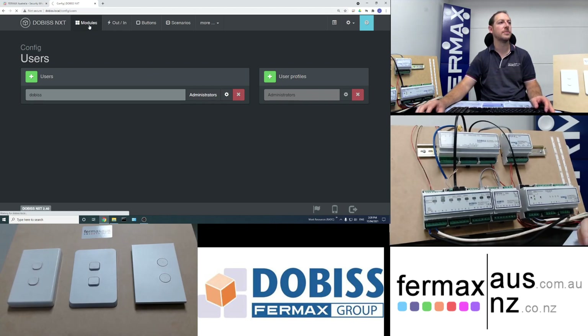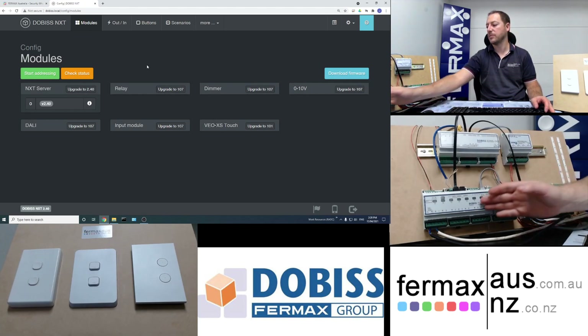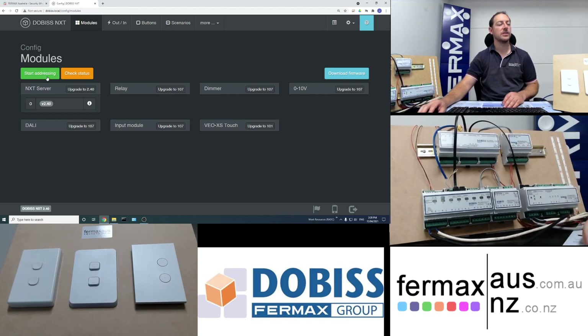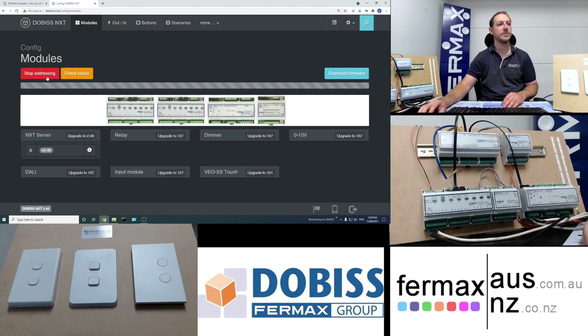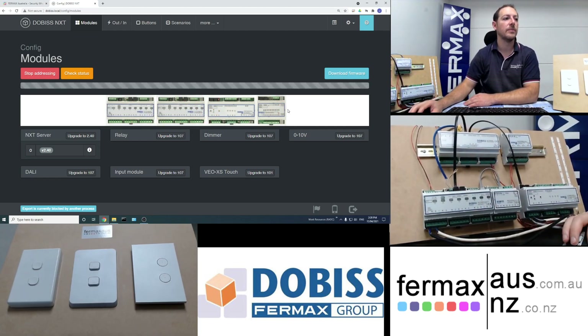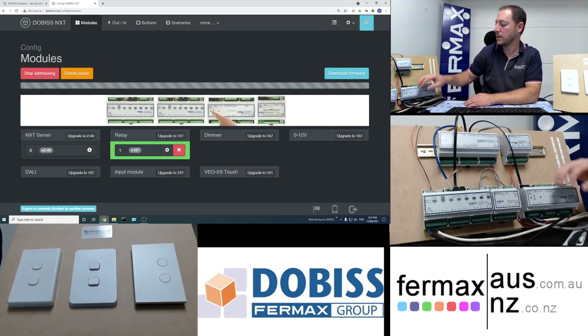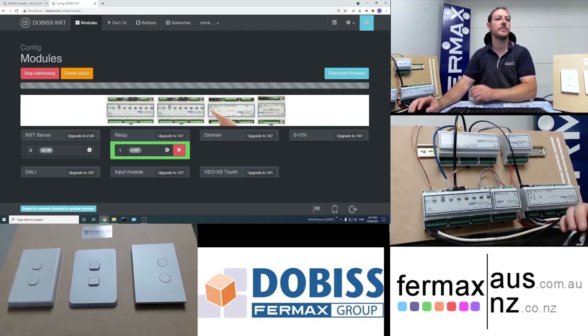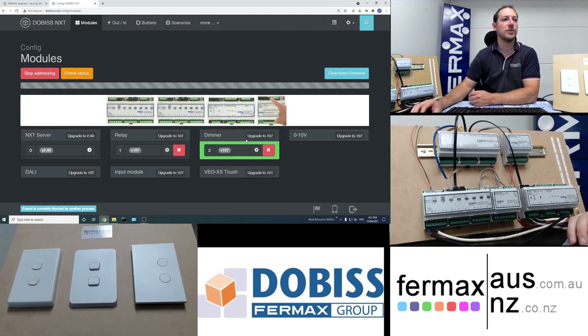The next step is going into the modules tab where we have to learn our modules into the system. Even though they're powered on and connected via the CAN bus cable, they need to be learned into the server. To do that we click on the green icon, which shows you where to press on the specific modules. On the relay module we push that button and wait for it to appear, and on the dimmer we use a screwdriver to press that button.